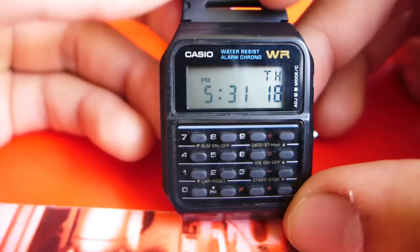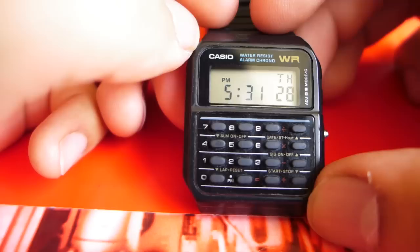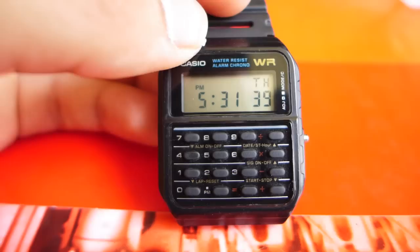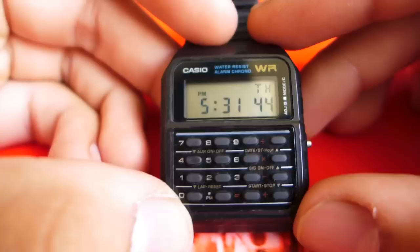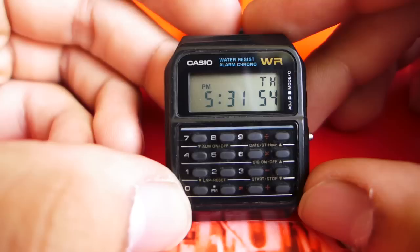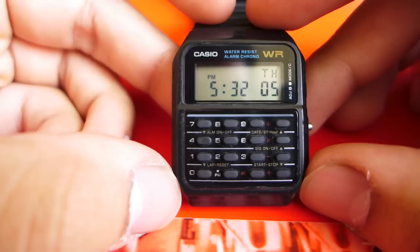One other thing about this watch that could be a deal breaker for many is that there's no backlight. And, quite honestly, I think that's what keeps the battery life so high, because if I had a backlight I would be very tempted to use it, and using a backlight drains the battery pretty quickly. So I think that about rounds it out. This is the Casio CA53W calculator watch, worn by Walter White, Bono of U2. The CA50 is worn by Marty McFly in Back to the Future, and this same model is worn by Garth in Wayne's World. So it's been around — it's a piece of American pop culture.